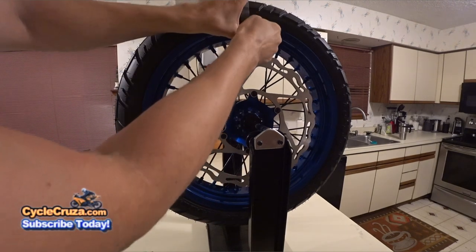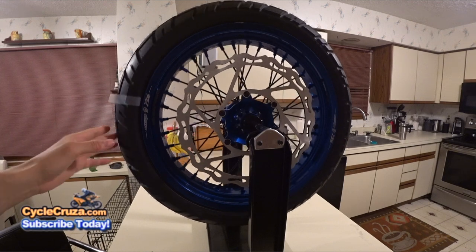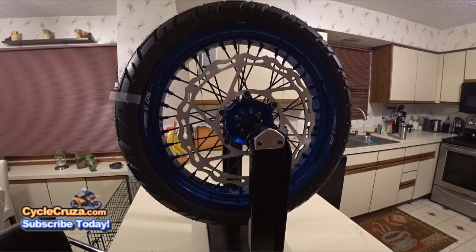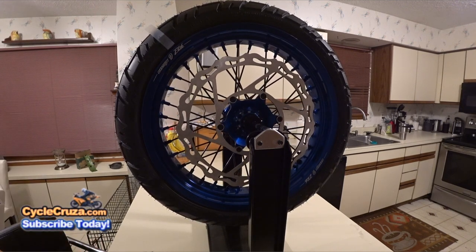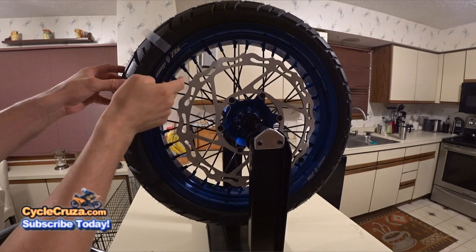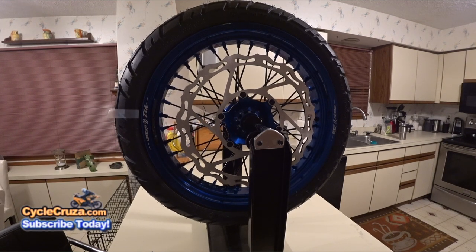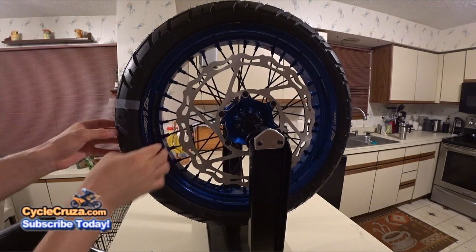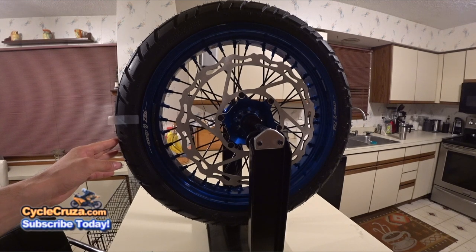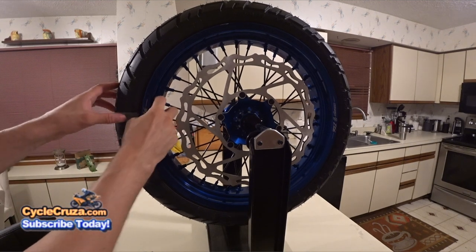Take the wheel to the nine o'clock position and let it go. If it's rising, it's not enough weight — add more. If it was sinking, take off some weight. Add another quarter-ounce weight and test again — just slightly rising. Add an eighth-ounce weight, take it to nine o'clock and let it go — perfect. So we've got four quarter-ounce weights and one eighth-ounce weight.